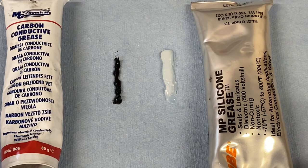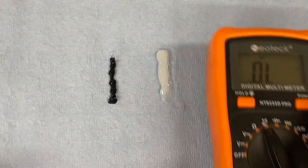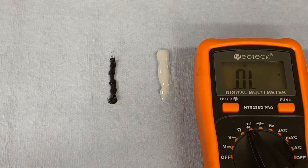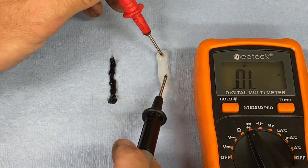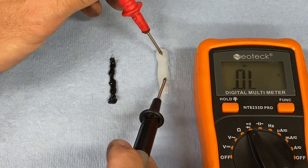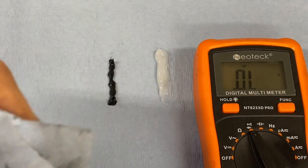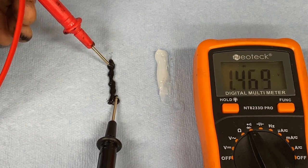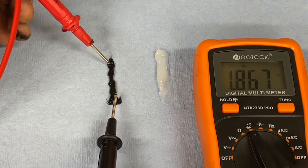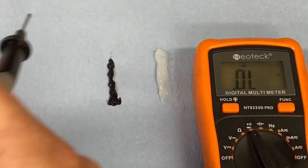Let's talk about the conductivity of the two greases. This grease has electrically active carbon inside of it. Let's take a meter — we're set to ohms. When we put it on the dielectric grease, the non-conductive silicone grease, we see that there is no electrical continuity. There is no conductivity through the media itself, so electrons are not passing through it. This material is electrically inert. Now on the conductive grease, you see that we have continuity through the media itself — the grease is conductive and does flow electricity.